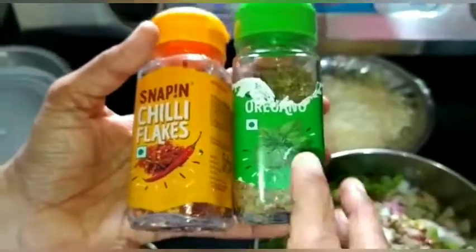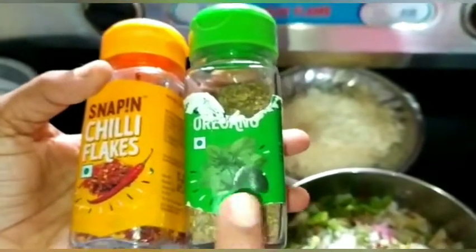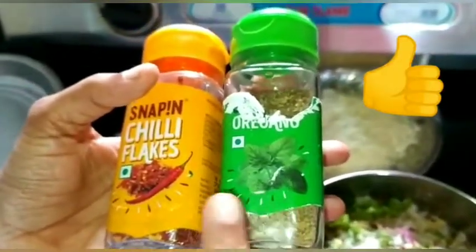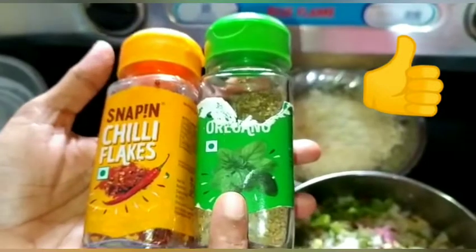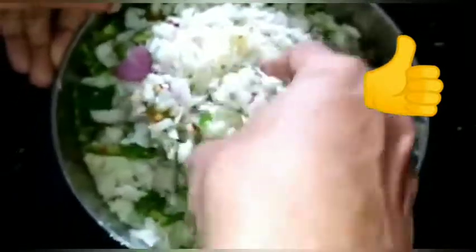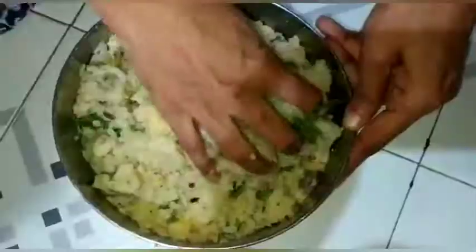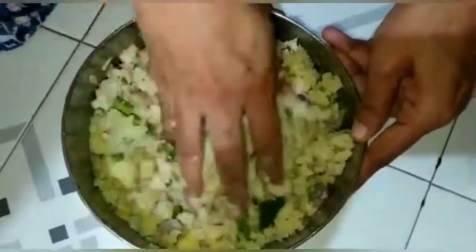If you have the flavor, you can share these links in the description box. I will mix it in a little bit.